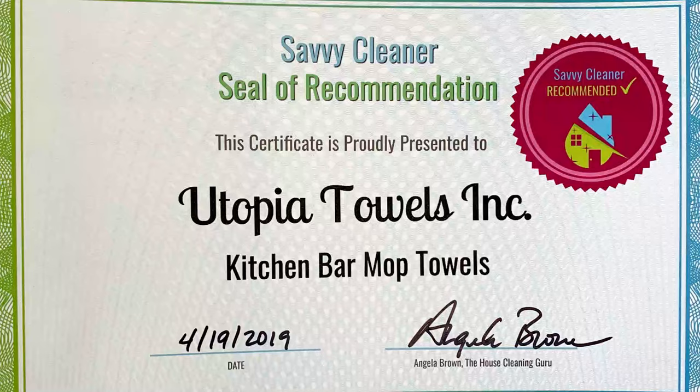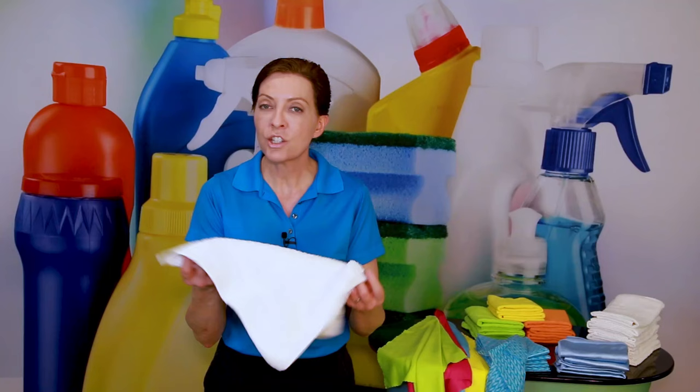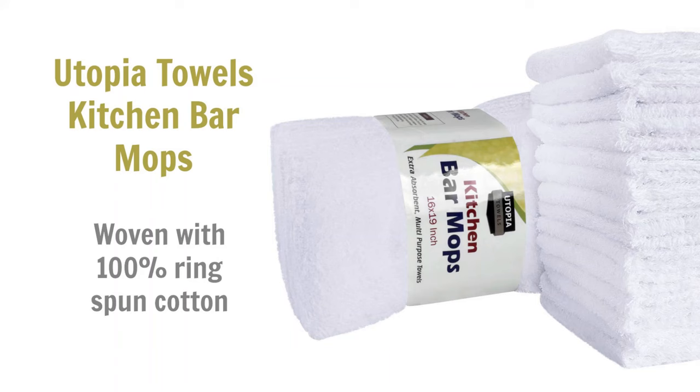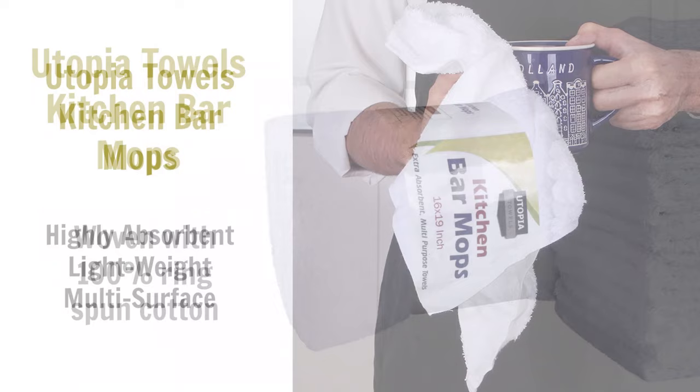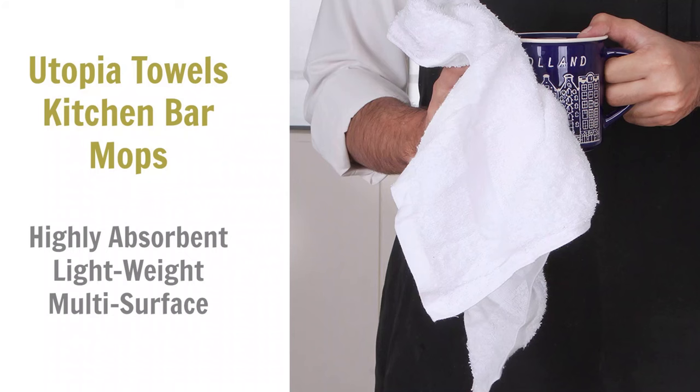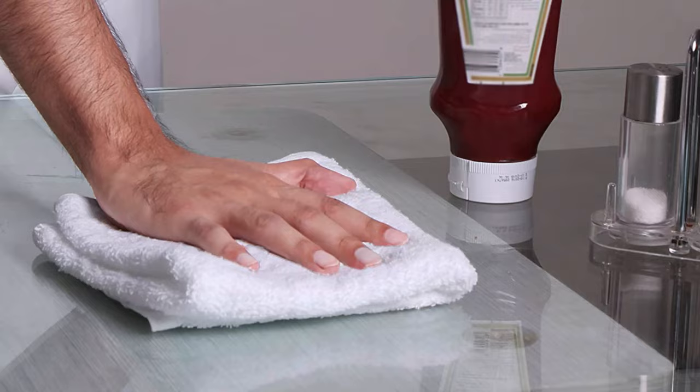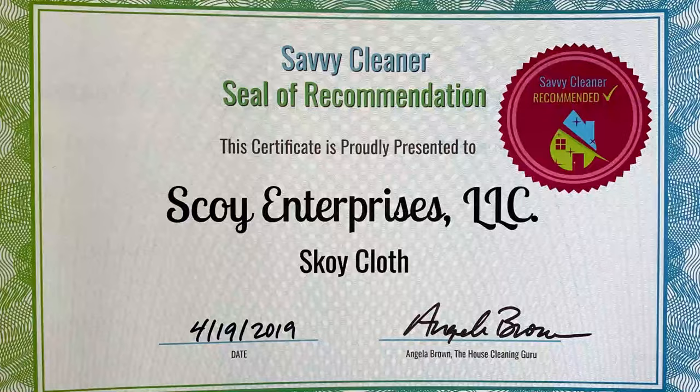Next up are the Utopia kitchen bar mop towels — 100% ring-spun terry cotton that you can use for kitchens, bathrooms, or whatever. I personally take about six of these on every clean. I use them to wipe down water beads on the insides of showers and bathtubs, and then place them on the floor behind me so I can step on them without getting water prints before putting my shoe covers back on. They toss right in the washing machine at the end of the day.